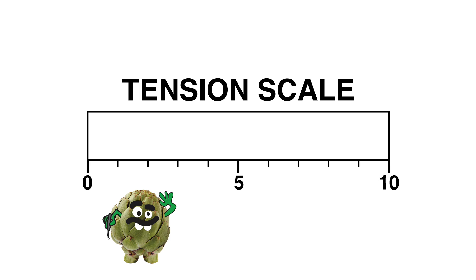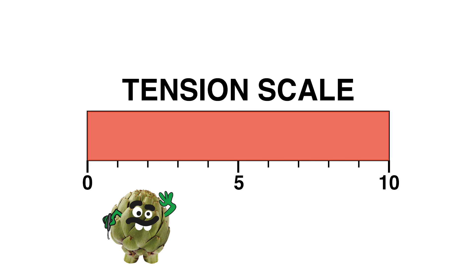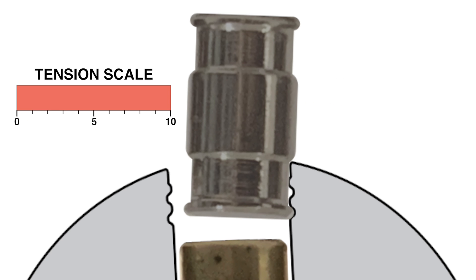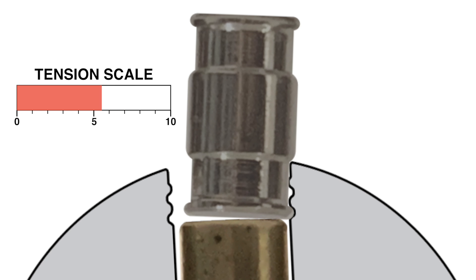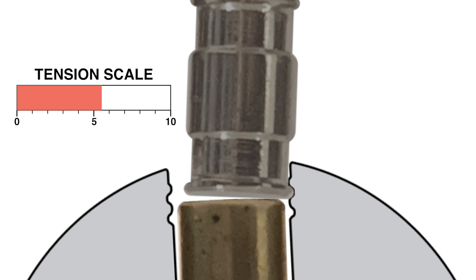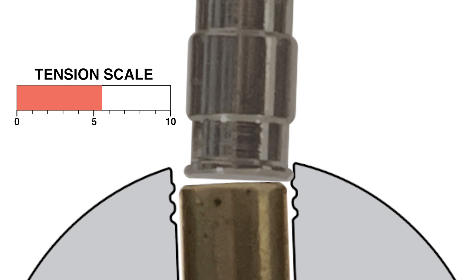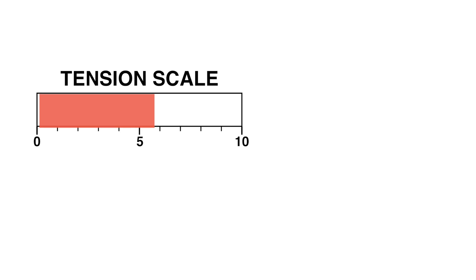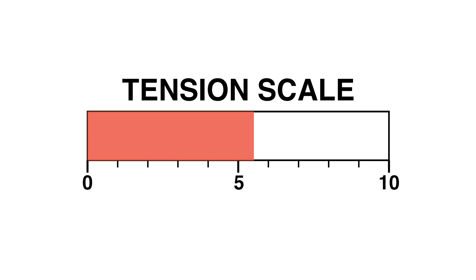Now is a good time to introduce our tension meter, where a 1 is feather light tension and a 10 is gorilla tension. If you apply too much tension, you will not be able to pick a pin, as it will be too tightly bound. There will be a sweet spot of tension that will allow you to lift a bound driver into the next level of milling or the shear line. It is difficult to give a precise level of this tension, as it is somewhat subjective.